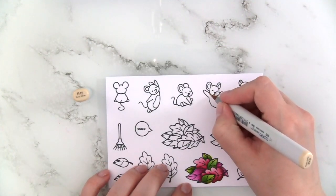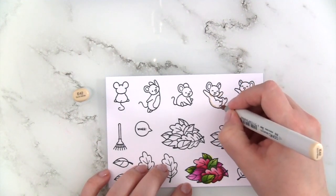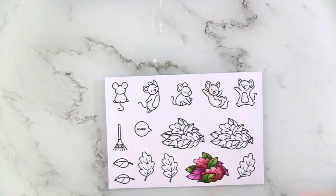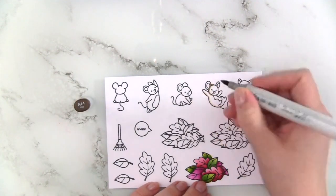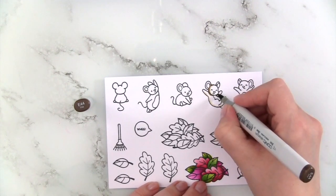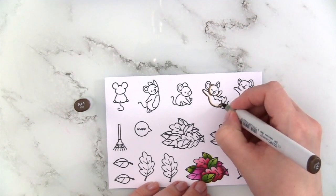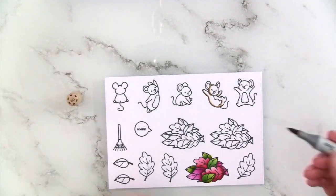For my cute little mouse, I'm using E40 markers and just mapping out where I think I want the darkest areas to be. I'm using the light E42 marker to see where I want to add shadows before going in with the dark shade, just so I don't mess up the coloring — I really struggle with where to place the shadows. This is really helpful to gauge how it will look.